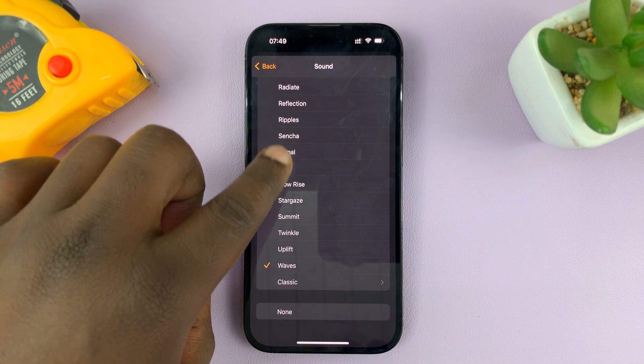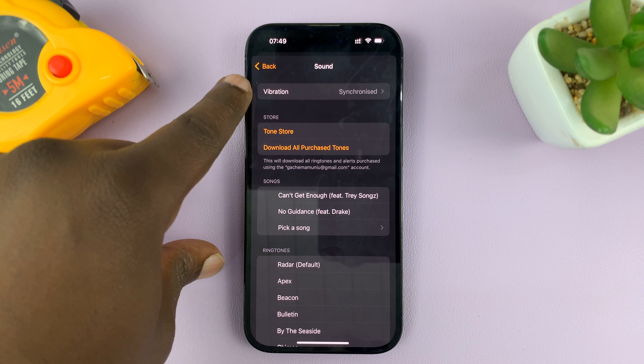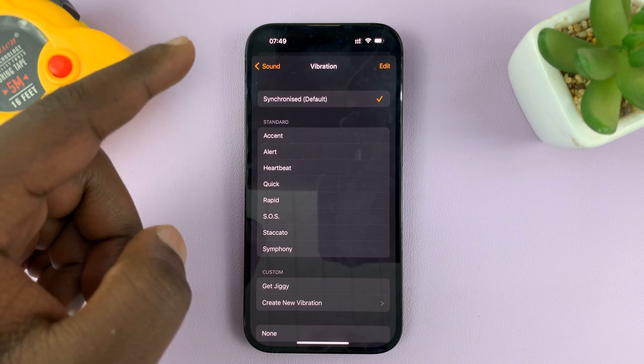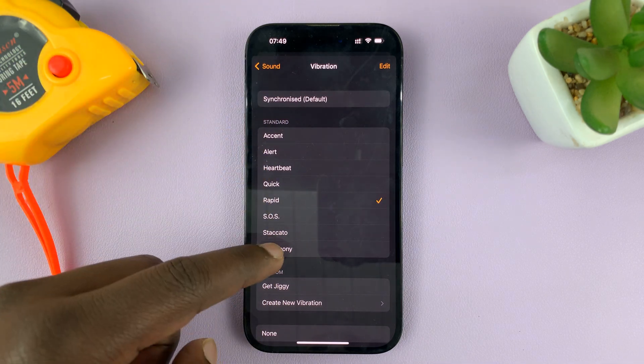Under Sound, if you scroll up all the way, you should see the option for Vibration. Tap on that, and you should see all these vibrations — there's the default synchronized vibration and all these other vibration patterns.